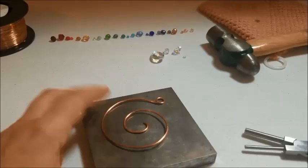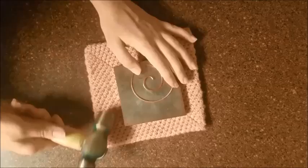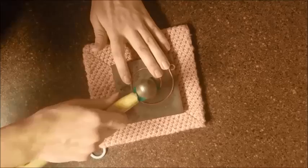Now we're going to go hammer this spiral. I chose to hammer on my counter because it's a solid space so I don't get any vibration or anything like that. If you notice, I am hammering in an outward direction. That way it helps to create an even curve and it helps to pull the spiral into shape.